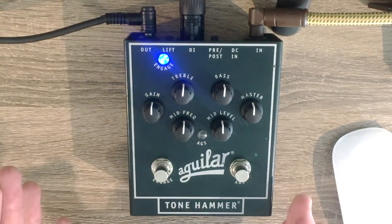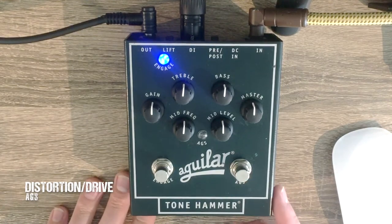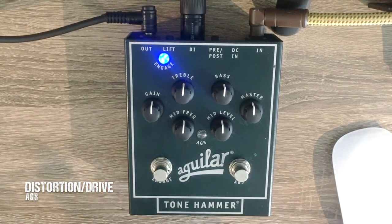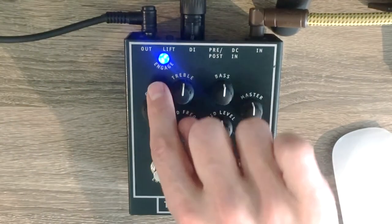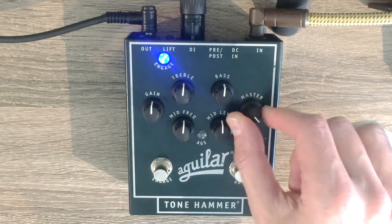Those are the basics in a nutshell. You also have another button which gives you an extra boost — a distortion — which is great. I'm going to go through a few different sounds you can get with this pedal. I personally like a bit more gain in my signal, but I'll start in the 12 o'clock position with the gain and master volume in the middle position.